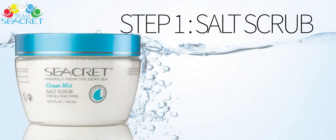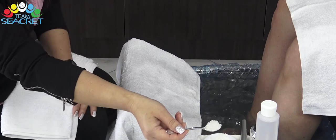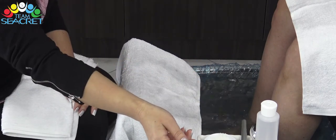Ngay sau đây, chúng ta sẽ bắt đầu với bước đầu tiên: salt scrub. Với salt scrub, chúng ta chỉ cần bỏ một muỗng nhỏ vào bồn nước và không cần dùng muối xanh.